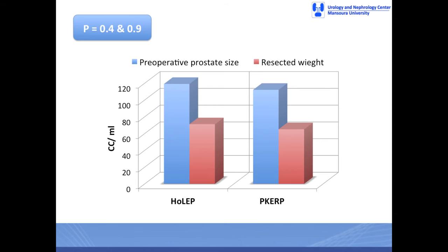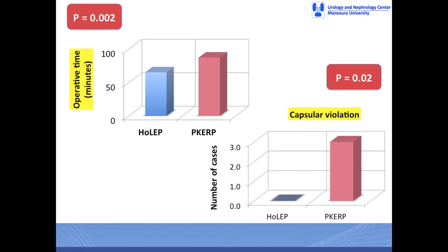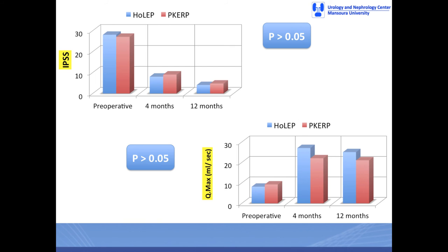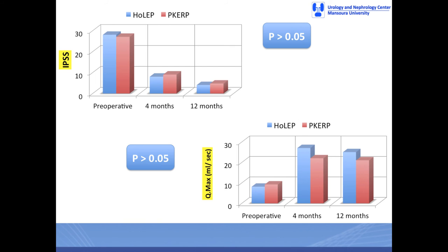We are reporting on 32 matched pairs of both procedures done by a single surgeon. In this comparison, there were similar preoperative prostate size and resected prostate tissue weight. However, significantly more operative time and risk of capsular violation was reported after plasma kinetic compared to HoLEP, with no difference in hospital stay or time to catheter removal. Significant and comparable improvement in symptom score and flow rate was reported in both groups. Plasma kinetic enucleation and resection of the prostate is equally safe and effective as HoLEP for treatment of moderately to large-sized BPH, with more operative time and slightly more risk of capsular violation.